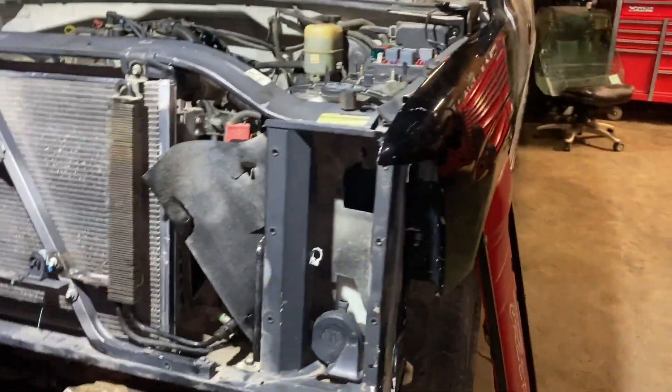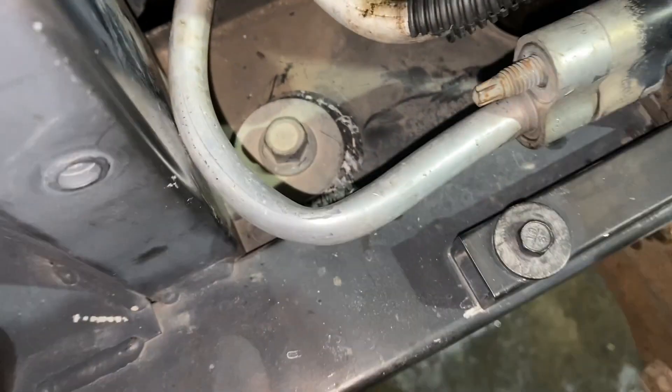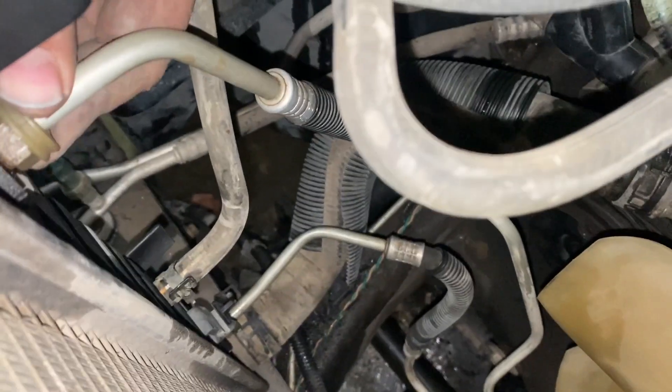Radiator core support is on. Got the power steering cooler bolted up. Got a good condenser for the AC. Can't find the nuts that go on the condenser but I have a couple bolts in - they're still a bit loose, need to tighten those down. Radiator is on and I got all the hoses on. Lost the clip for the lower hose at first so I pulled one off a junkyard unit - both top and bottom radiator hoses are in and good to go.